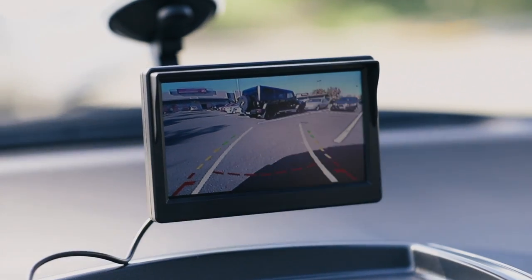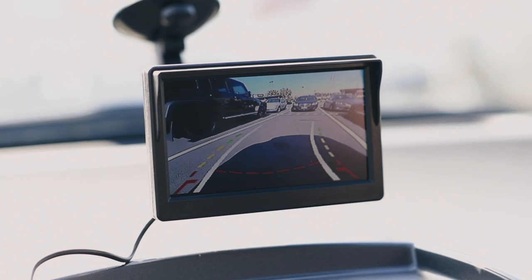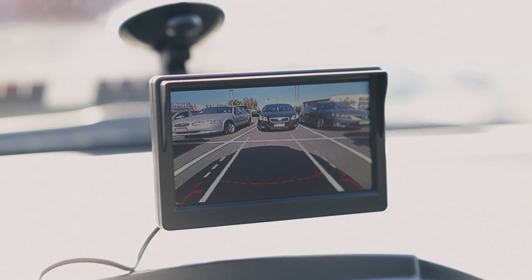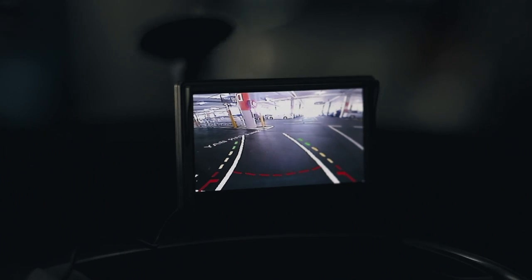What makes this reversing camera really special is the interactive on-screen guidelines. Not only do the green, red and yellow segments indicate how close you are, but the guidelines also track the movement of your vehicle to guide you into those tight parking spaces.